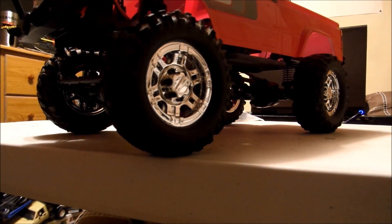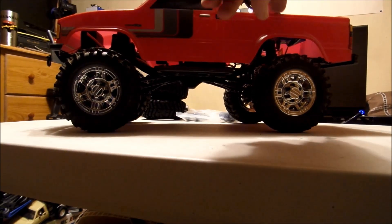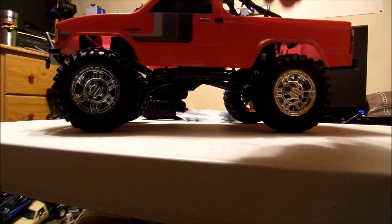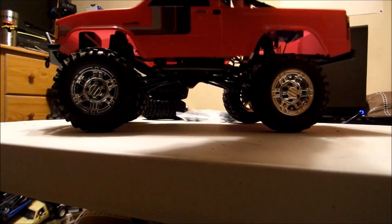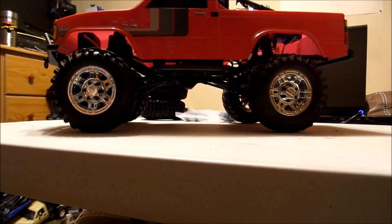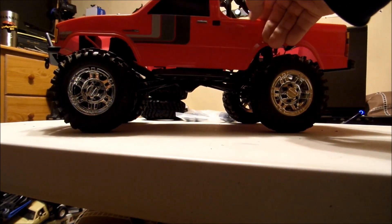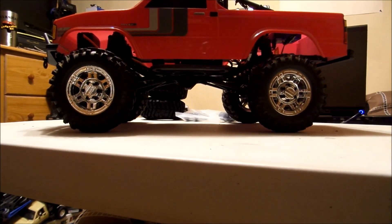The shocks on this one from the factory don't hold oil, and instead of working on them to try to fix that, I thought it would be easier to just replace them. The shocks are not great — as you can see, they just fall back down when you let go of them. So I thought it would be better to just go ahead and get some oil-filled shocks. I got a new set of tires for these bead locks and those new shocks to put on this truck.